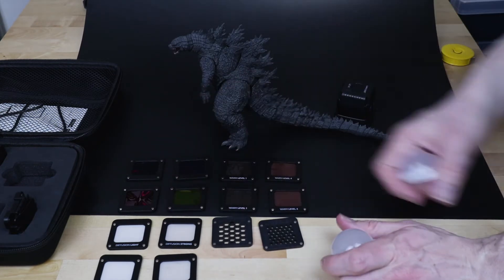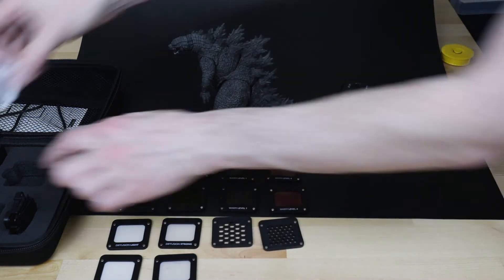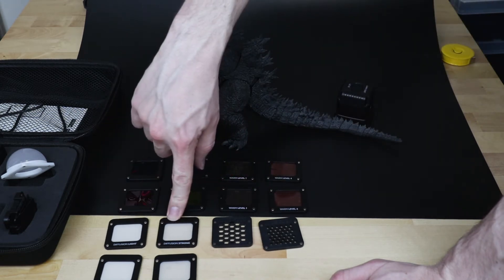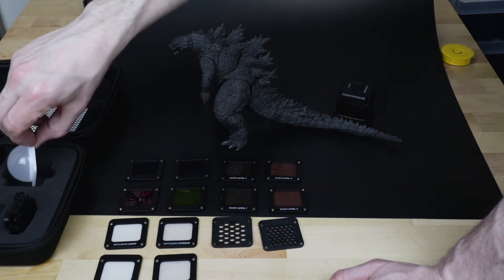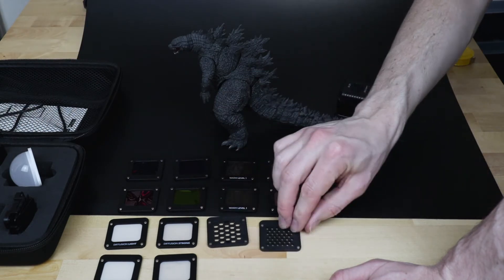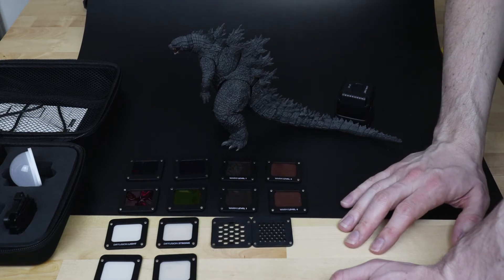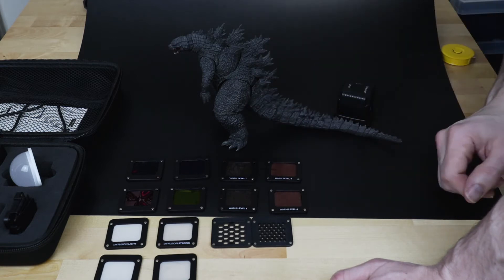So I've got all the other filters, gels and diffusers that come with the kit. We've seen the diffusing dome — there are two of those, one for each light. On top of that, you also have two soft light diffusers, two strong diffusers, and two honeycomb effects — a strong one and a light one. The honeycombs kind of spread the light out, creating those subtle shadows, like the sun shining through a tree with all its branches.